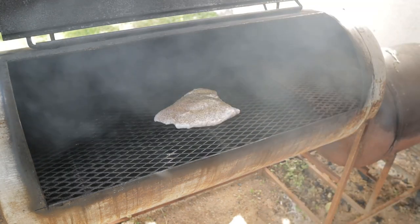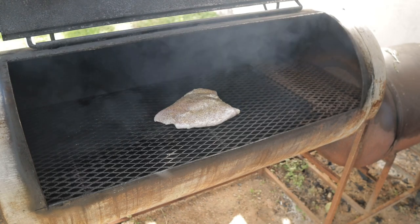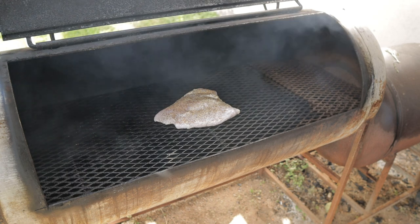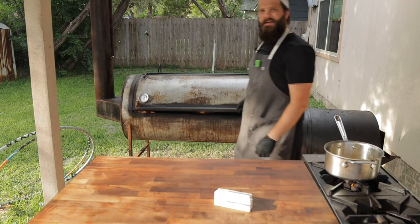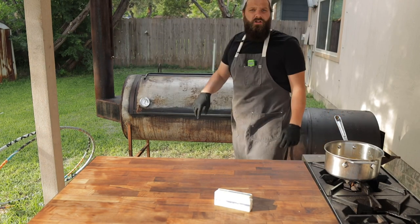We're going to rock right around 275, maybe upwards of 300 degrees for the next 3-4 hours, until this reaches an internal temperature of about 155 degrees. This would also be a great time to add any other herbs or whatever rubs you like. It's been about two hours so far and this turkey breast is cooking along real nice. It's rocking right around 140 degrees, getting some really nice color on it.